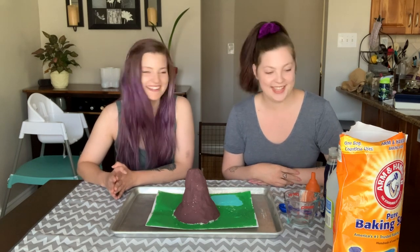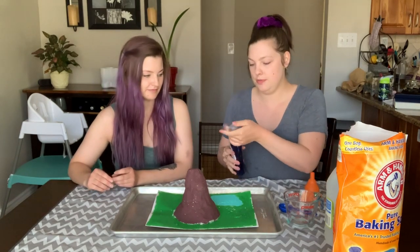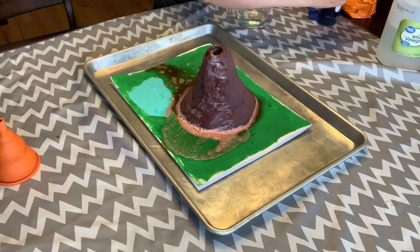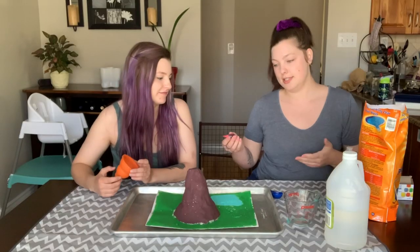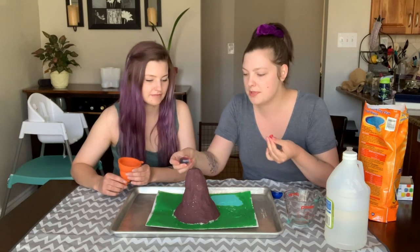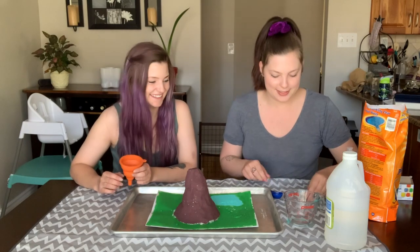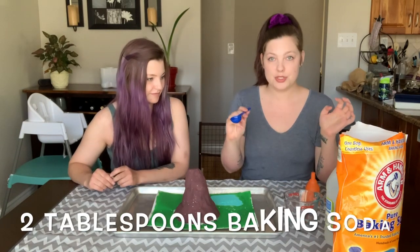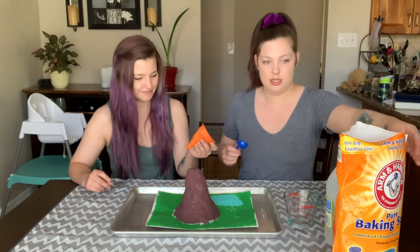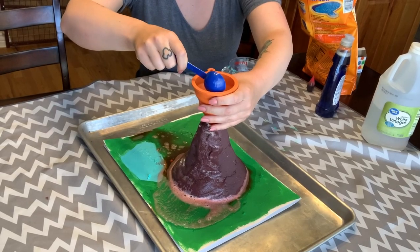First we have some dish soap — we're just going to put in just a couple of drops. And then since we're making a volcano we want our lava to be red, so we have some red food coloring — we're going to put a couple of drops in. Next we have to do two tablespoons of baking soda — so that's our tablespoon of baking soda. I have a funnel, it's going to make it easier — just one tablespoon, I'm going to let it go down slowly so you can make sure it all gets in there.